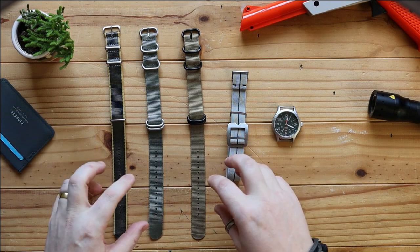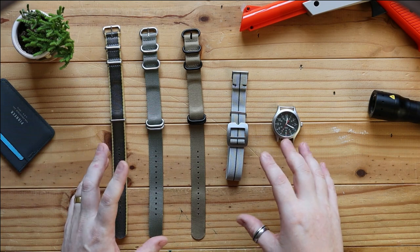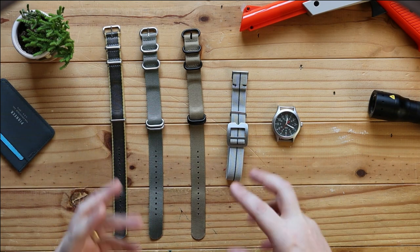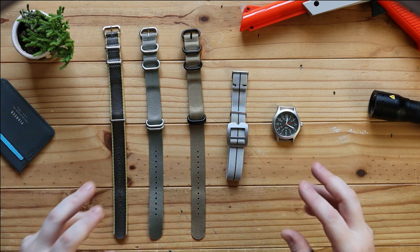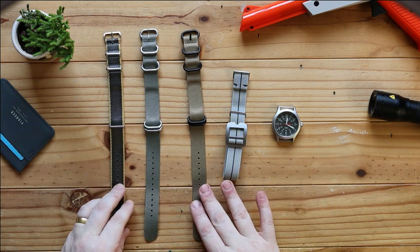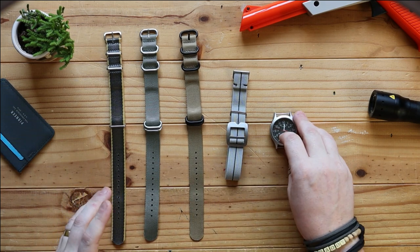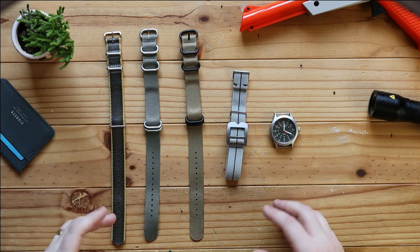This is something that — well, this video itself is something that I've been trying to get together for a while, mainly through my own fault, and there's been other videos that I've needed to make. But we're here today to look at alternate watch straps, and mainly looking at the NATO strap and a little bit of history of the NATO strap.